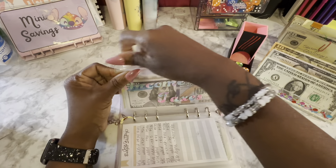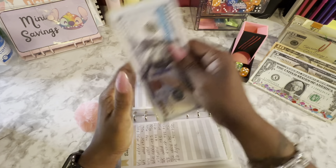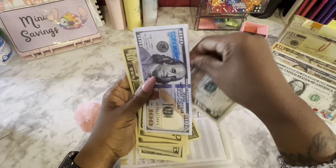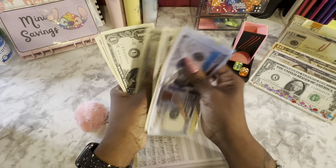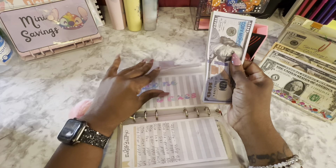Income taxes is getting $5 — I put in here out of my side hustle, which now I'm going to have to start putting in more. Income taxes now has $62.